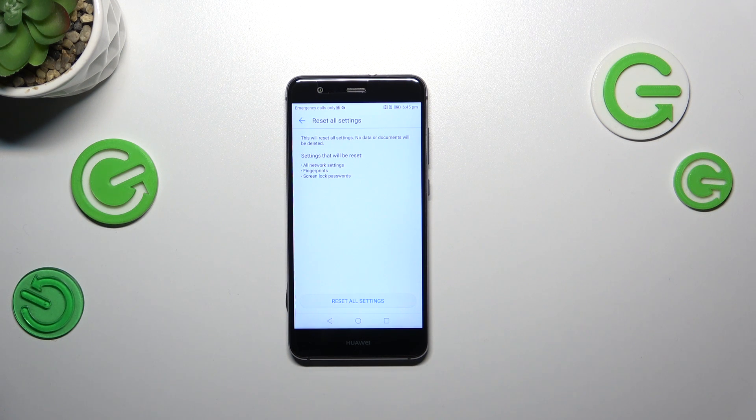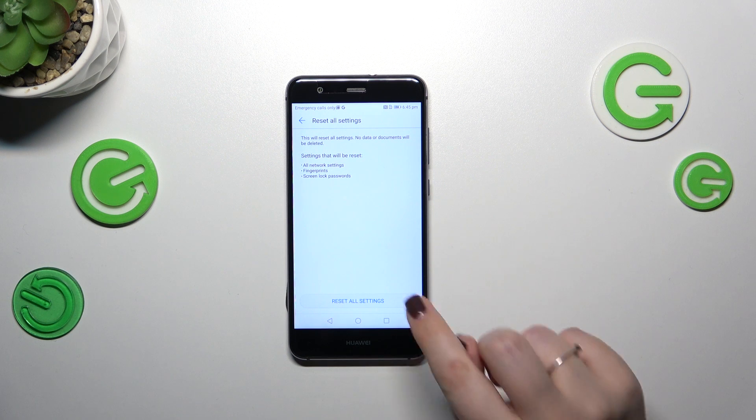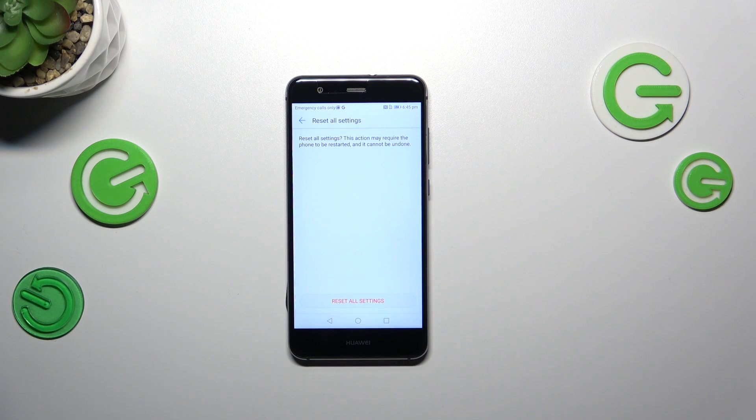No worries though, because no data or documents will be deleted. Simply tap on Reset all settings. Be aware that you cannot undo this action and your device will probably have to be restarted. Tap on Reset all settings and wait patiently until your device finishes the process and resets the settings.